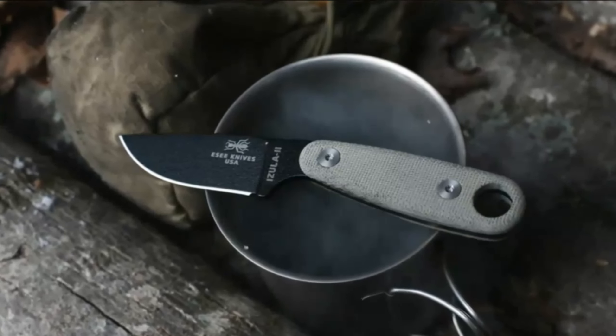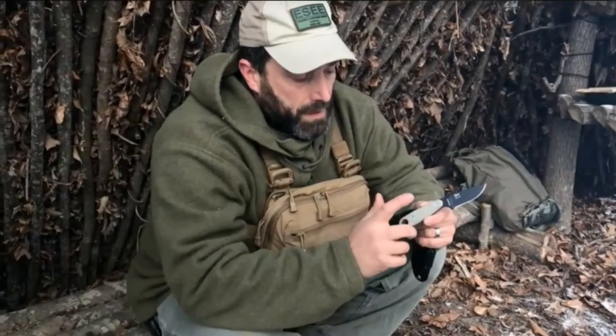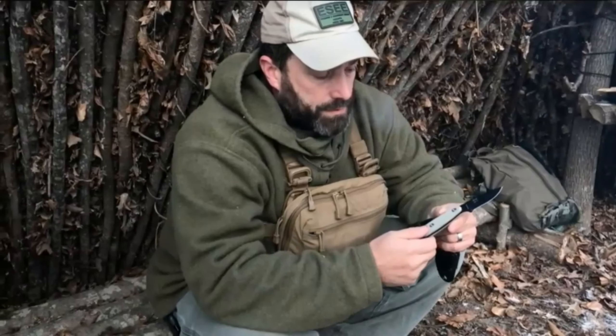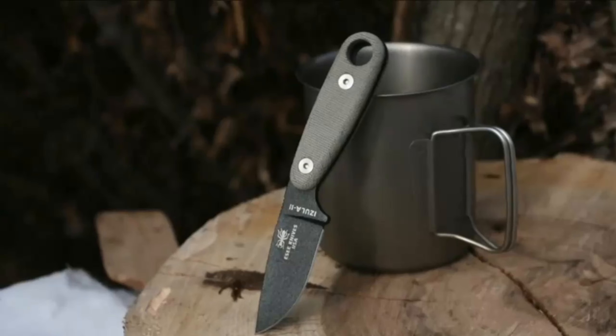Highlighted features: Made in the USA. Overall length: 6.75 inches. Blade length: 2.63 inches. High carbon 1095 steel blade. Canvas micarta handle. Includes molded polymer sheath.